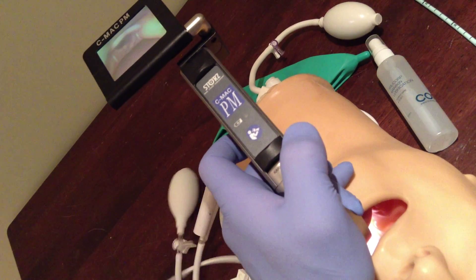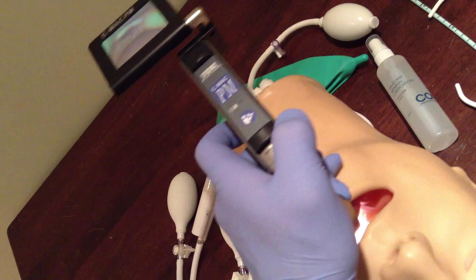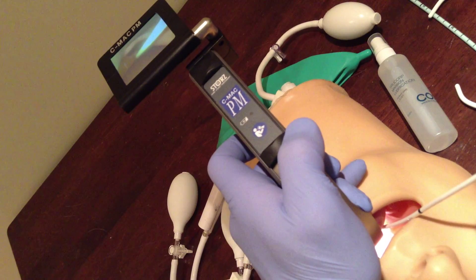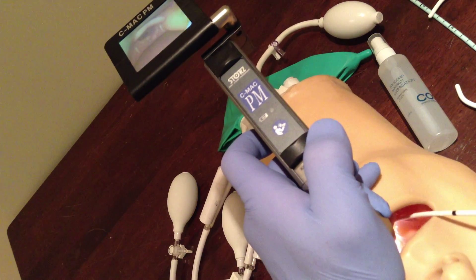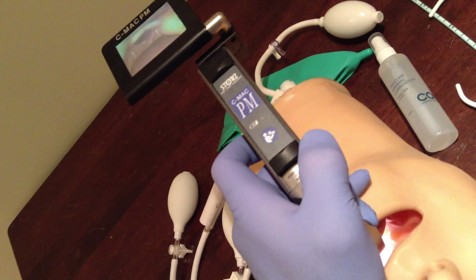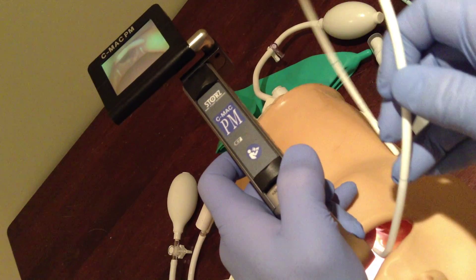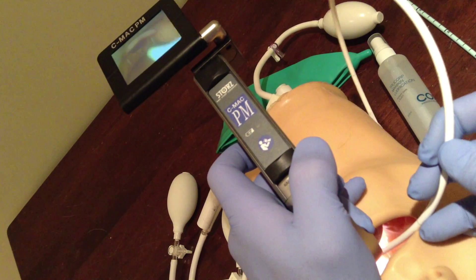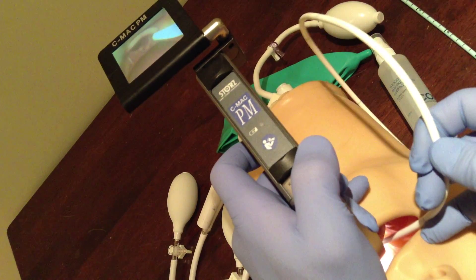Contrast that with the pocket bougie, which has a natural curve. I'll show you the LTA stylet too. It just can't quite make it there, even from a right paraglossal approach — it just doesn't have enough curve. With the pocket bougie, I like to hold it like this. You can see that it's a little bit stiffer, and with a little bit of proximal pressure here, I'm able to actually just lift it up.